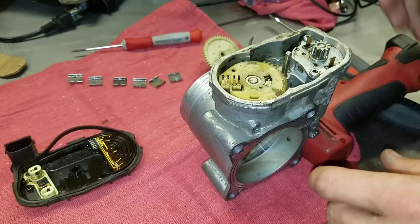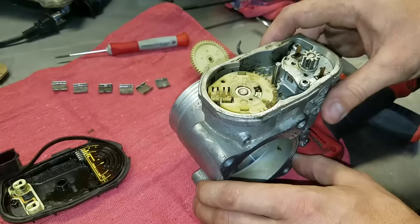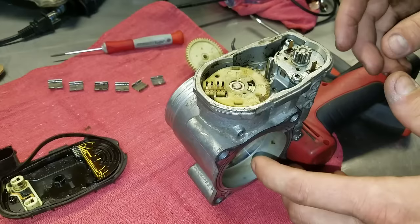What I have here is an electronic throttle body. This one's specifically out of a 2005 Volvo S60. Volvos specifically have a lot of throttle body problems, but I'm going to show you a couple of things that are an issue on this and why these fail to begin with.